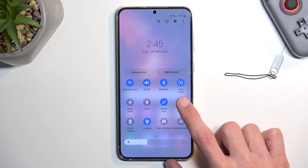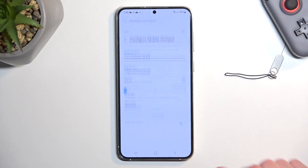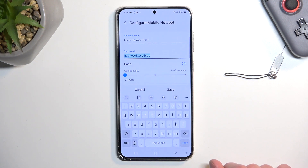Once you see this toggle, the first time around you want to hold it. This will quickly take you to the settings, where you can select Configure.